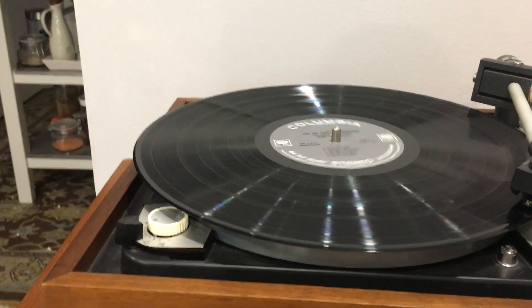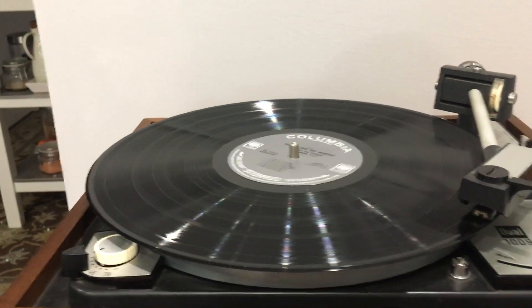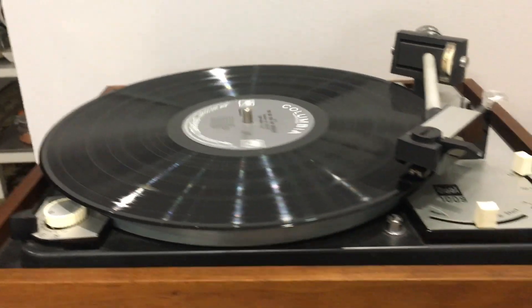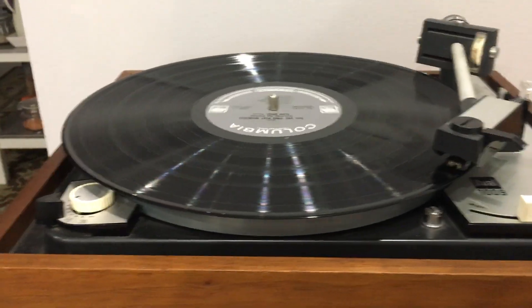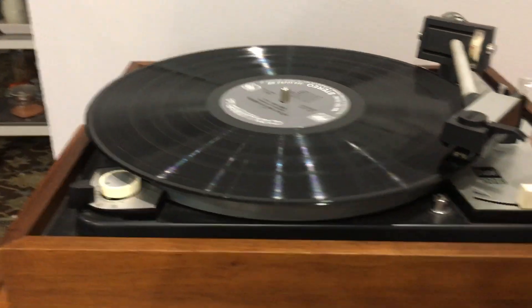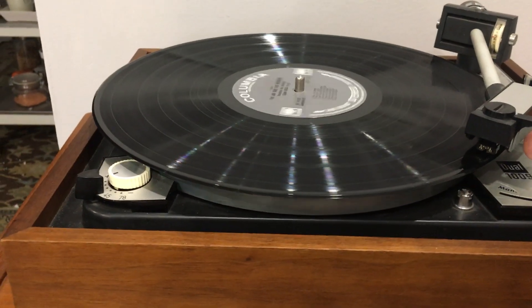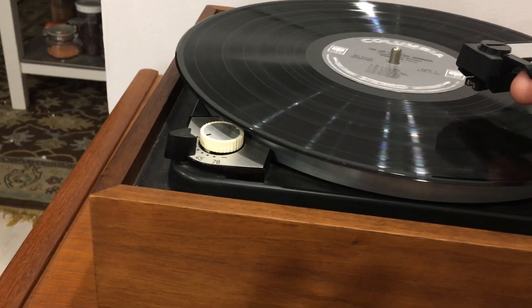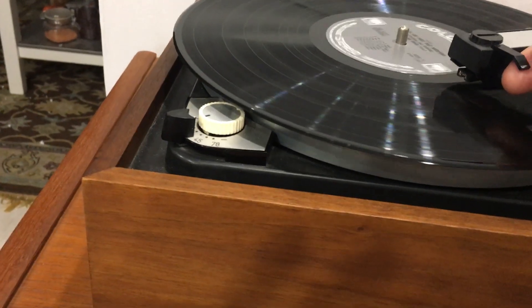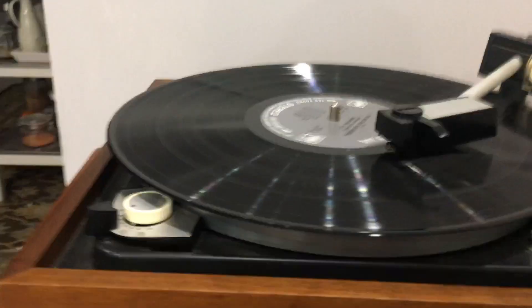I'll just take it over to the end of the record. These 1009s did not come with a tone arm lift — they weren't made with one. Later models had that. I think this was made in 1968. So we'll just lift that up carefully. That tone arm is very light. Got a little bit of ways to go here — I didn't quite get to the end.